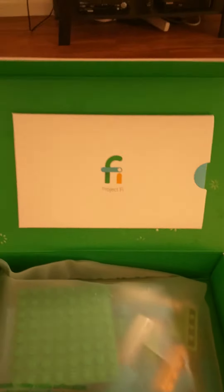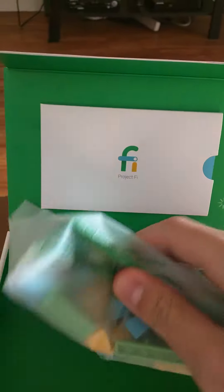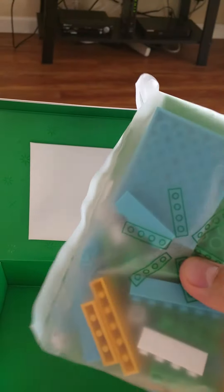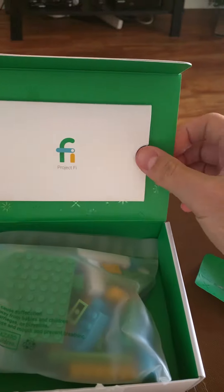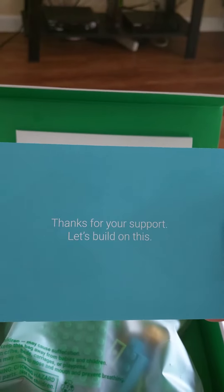As you can see, it's got the little packaging. It's green with some — looks like snowflakes — some holiday spirit, and then you have some puzzle pieces, actually Lego pieces, that are in this bag here. And then there's a little note behind, and it actually says thanks for your support. Let's build on this.